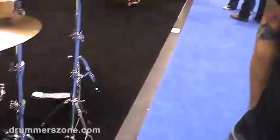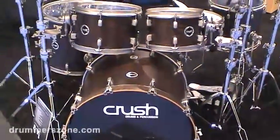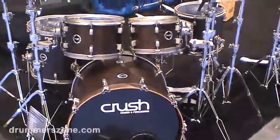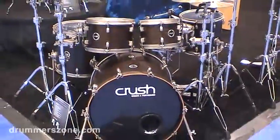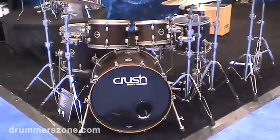This year, one of the ones we're very excited about is the Wenge kit. They come in a six-piece configuration: 10-12 rack toms, 14-16 on the floor, 14 snare, and your options are a 20x18 or a 22x18 kick drum.